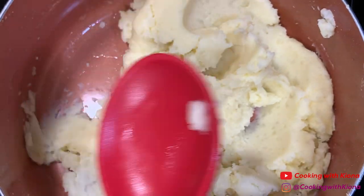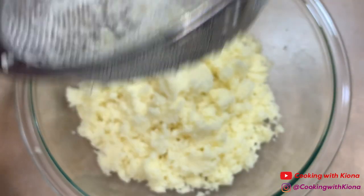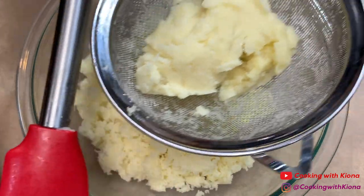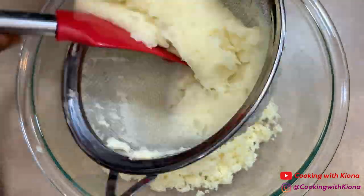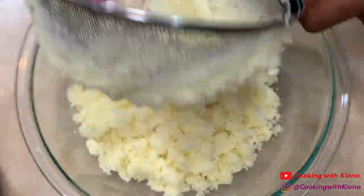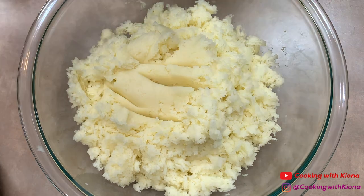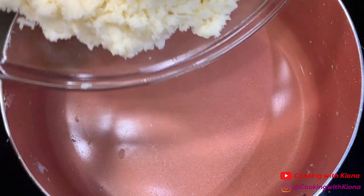While I was mixing the butter into my potatoes, I noticed that my potatoes had a few lumps, so I decided to cream them through a fine mesh strainer. I don't have a potato ricer, so using a strainer was my next best option, and it worked out perfectly. See, that is way fluffier than before.